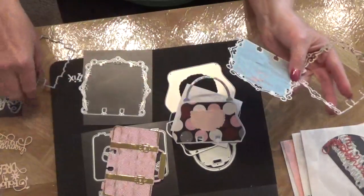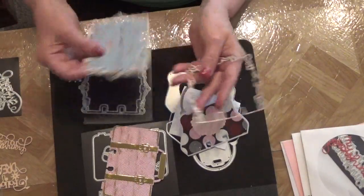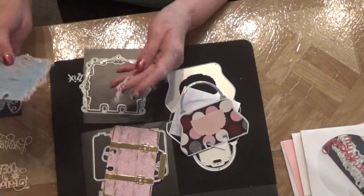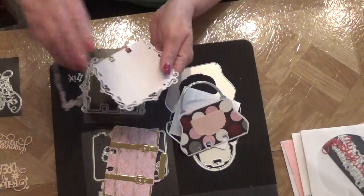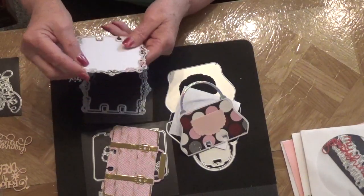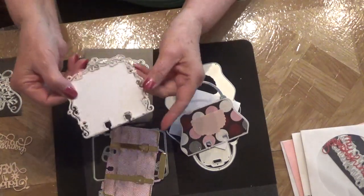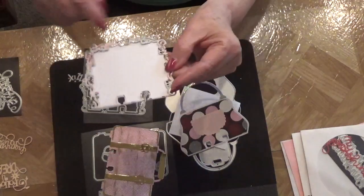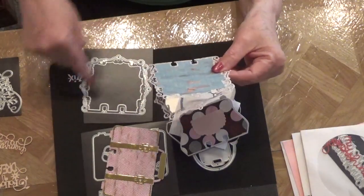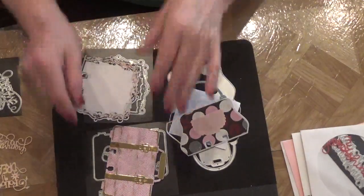I cut this out in something different to put on the front, like that, and then I cut it out so I could have this frame. What I'm probably going to do with this frame is decorate the back, because it all matches up perfectly — you can frame your back with some pattern paper that matches your main card.